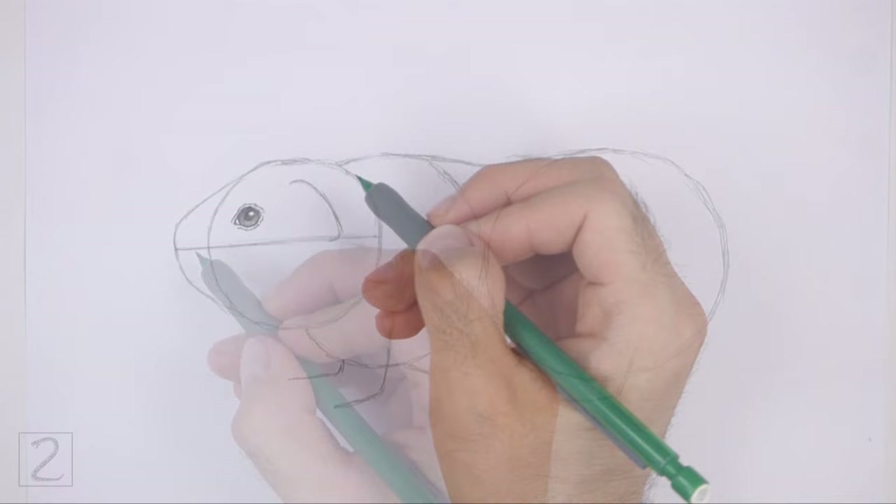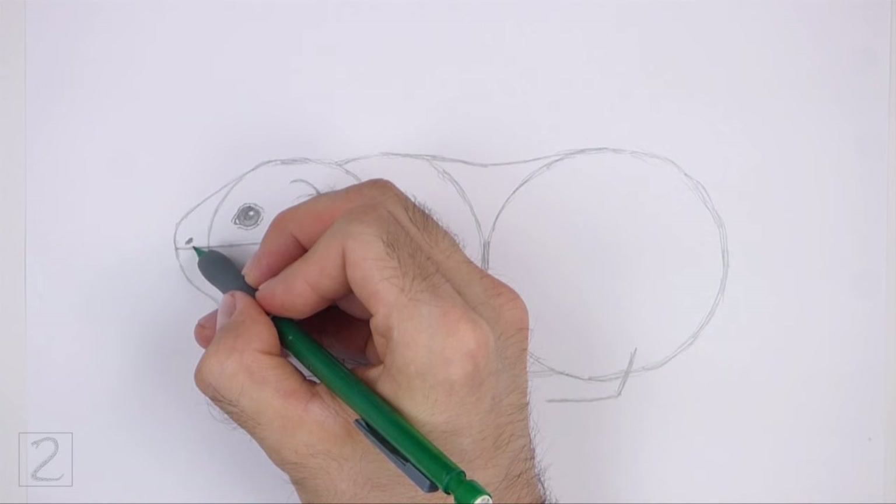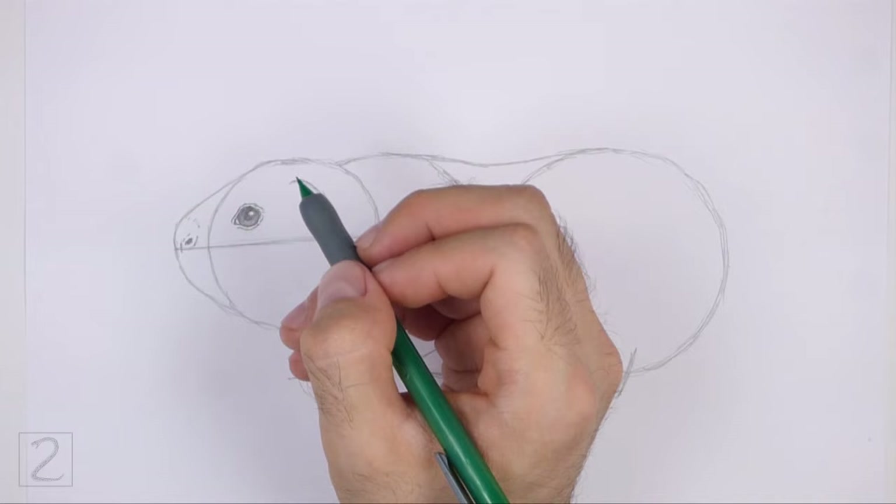Near the tip of the muzzle, draw a small oval and shade it in for the nostril. Place the nostril on top of the construction guide. Draw a couple of curved lines around the shape for the outer section of the nostril, and add a few short strokes around the nostril for a furry texture.